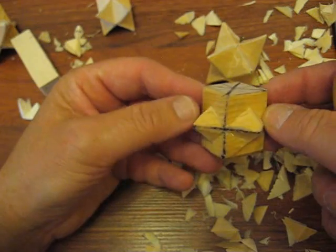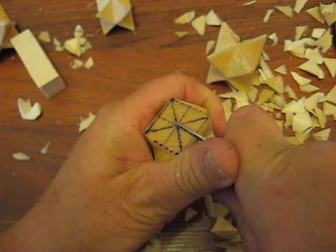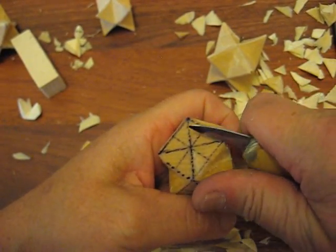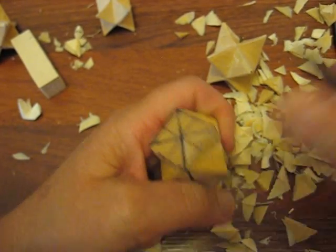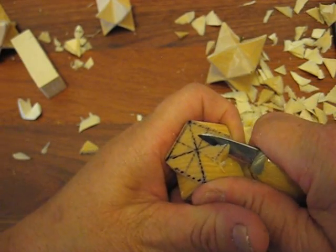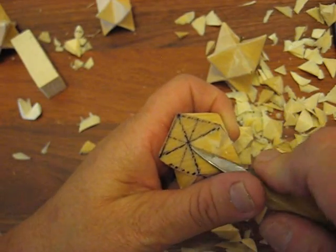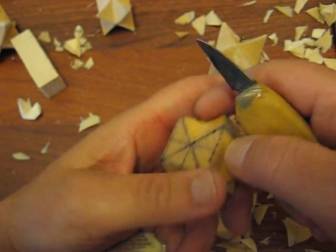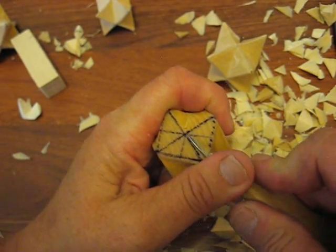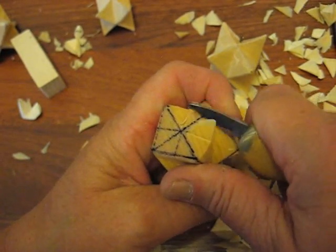Let's flip it over and do this section here. Same thing — we're going to take it down, cut it across. If you're a beginner, I'm just going to be very honest with you: do the other one first. That will give you a good idea how to handle that knife and everything else that's part of it. We're systematically making this, and you'll learn how the grain is running.